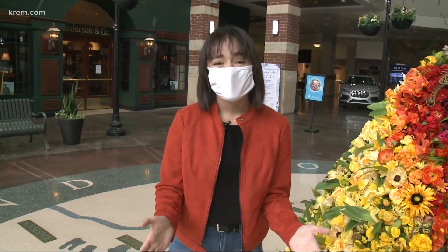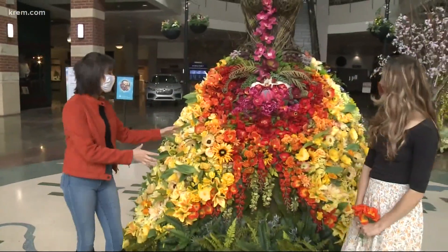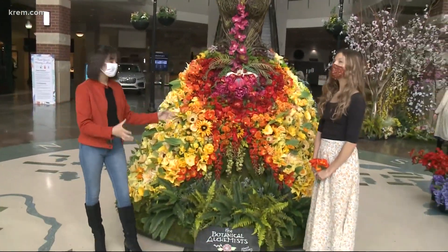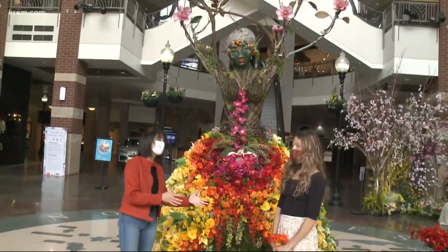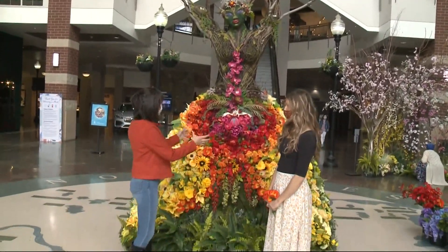We're at River Park Square right now, and I want to just get right into it. Look at how gorgeous this is. You might have noticed some of these floral arrangements and art pieces up here. We have one of the artists, Ava Barony, with us, and she is going to explain just a little bit of the process of how they put these together.